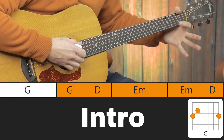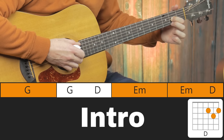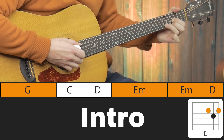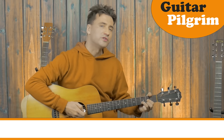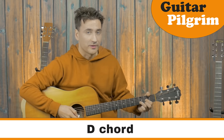Onto D. Start off with your first finger, then your 2nd finger, both at the 2nd fret, and then your 3rd finger at the 3rd fret. Here we have a D chord, and remember with the D chord you do not want to play the 6th string — the light strings sound much better.